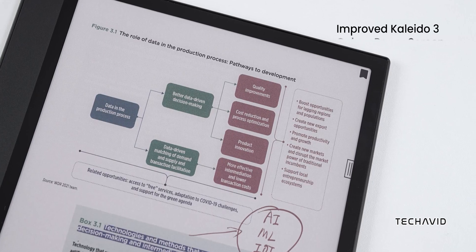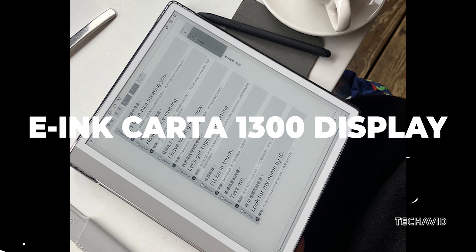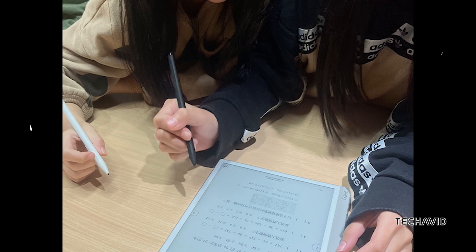We're not diving into comparisons today, unless you want us to — then we can totally make that happen. The Hi-Read Gaze Pro X comes with an e-ink Carta 1300 display that only shows 16 shades of gray. No colors here. But honestly, do you really need color on an e-ink display?